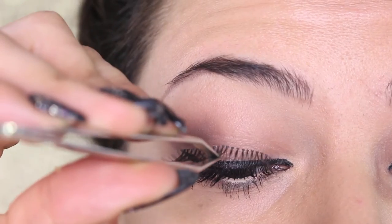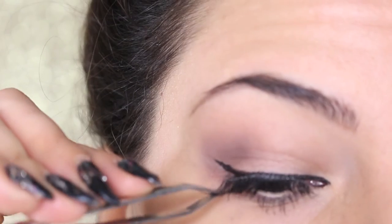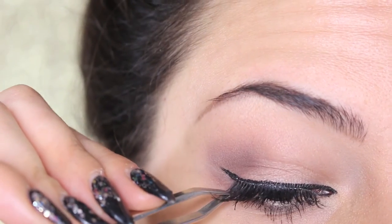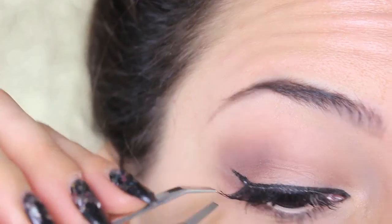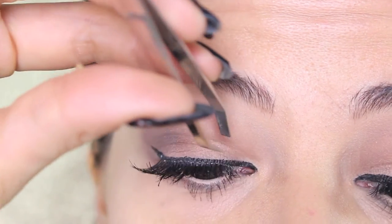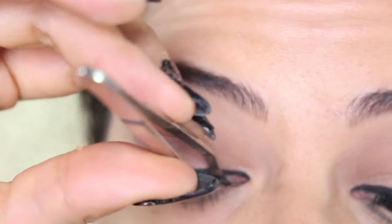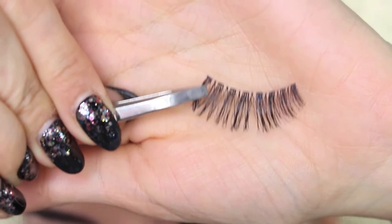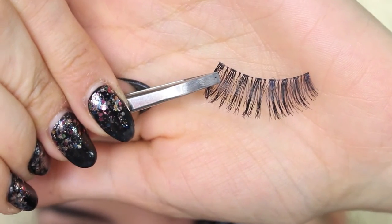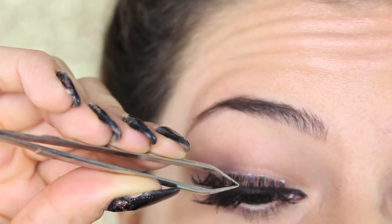Blow on the lashes and wait around 20 to 30 seconds, because the glue needs to be almost transparent. If you stick them before it's ready, it's going to make a mess, it won't stick properly, and the glue will go into your eyes which is very bothersome. Then place the lashes in the middle of your eye, stick the outside corner first, and then the inner one.